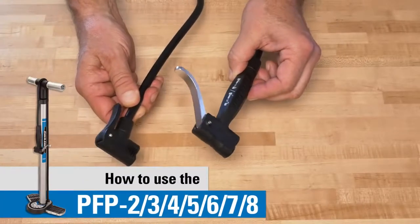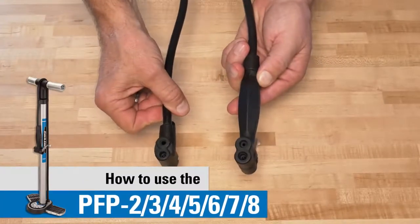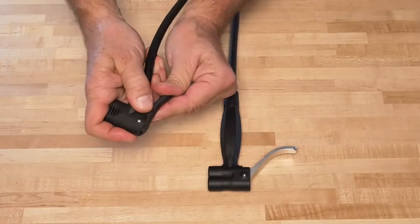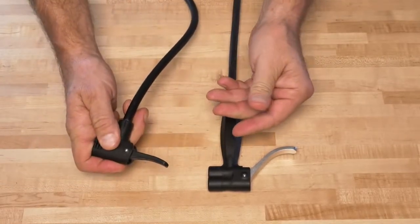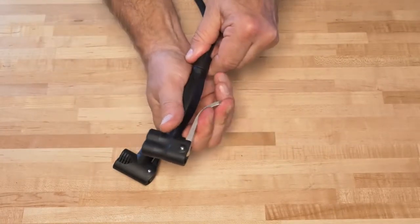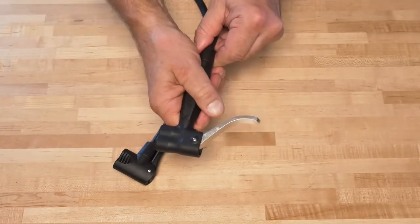Today we're going to show you the correct use for the two different style heads that we've offered on our Park Tool floor pumps. We have the consumer head with a short lever that stands up at 90 degrees to lock into position, and our pro head with the long lever that you squeeze down towards the handle to lock into position.